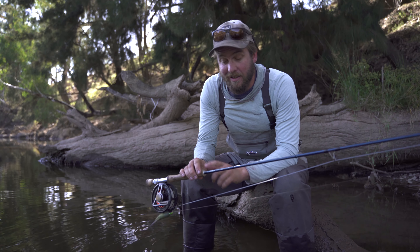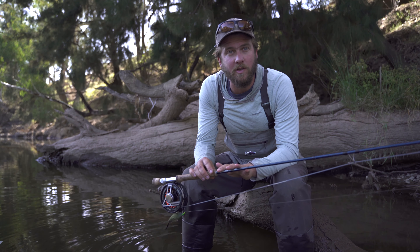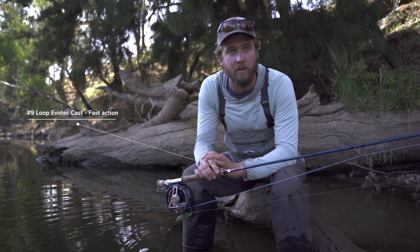Hey guys, Mickey from Tom's Outdoors. We're just taking a look at the rig that we use for COD. I like a nine weight rod to start off with. This is a fast action nine weight, but a good medium or medium fast action nine weight is really good for COD too as well.